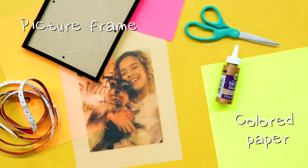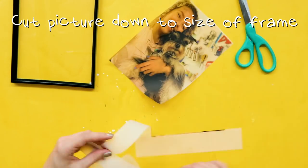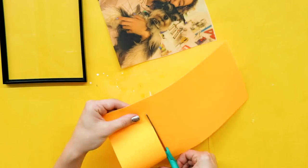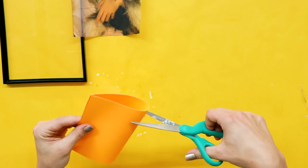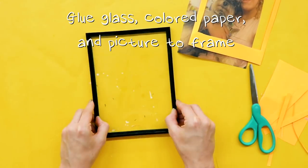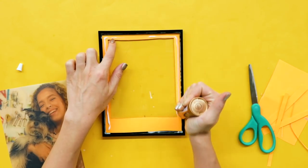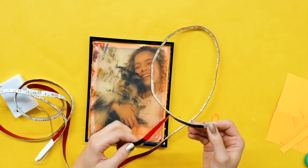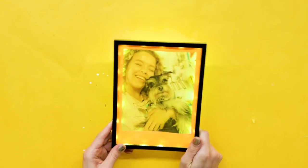LED picture frame — let's hack it! For this DIY, I'll need a picture frame, colored paper, scissors, glue, LEDs, and vellum paper. First, print your picture on vellum paper. Now, measure your colored paper and cut accordingly. Next, cut a frame insert out of your colored paper. Put your paper and your picture in the frame, and secure with lights. Light it up so it's mom-ready.